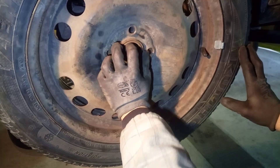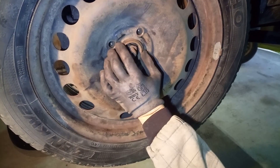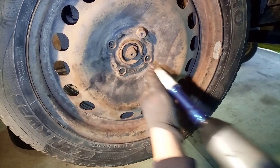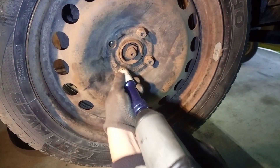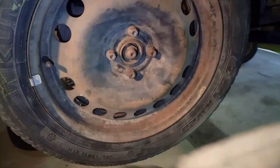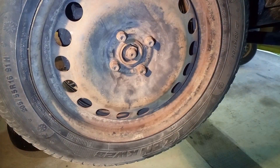Here is our winter tire and now we gonna align with these holes and simply screw the bolts back in. We always look from the rotation direction of the tire — the air room must always be towards the front. So this is complete.